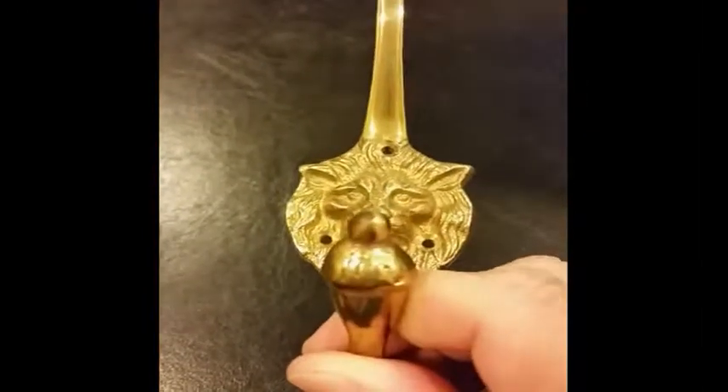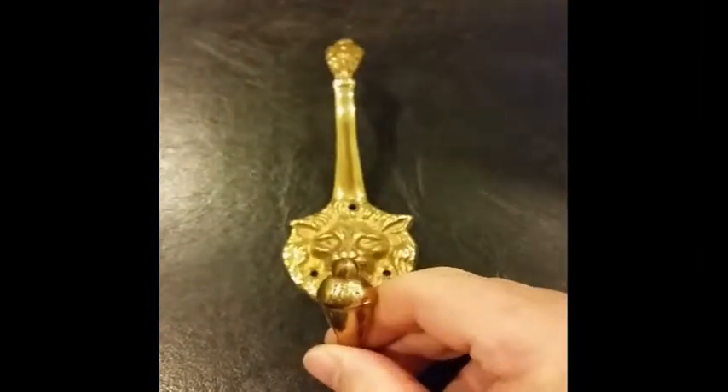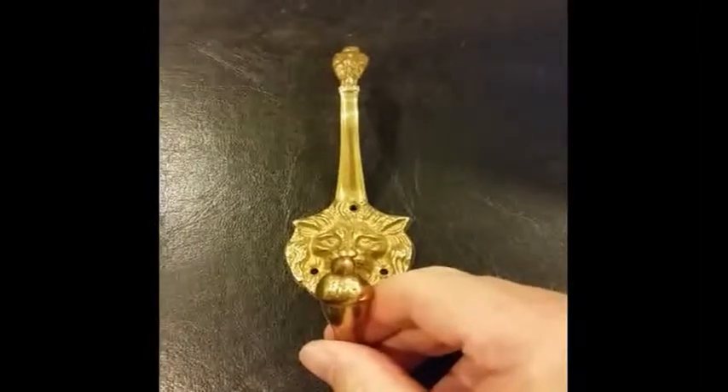It mounts with three simple screws. It's a very solid casting. On the top it has a floral design, and on the hook it looks like an acorn. Really nice piece, on sale in many different finishes.